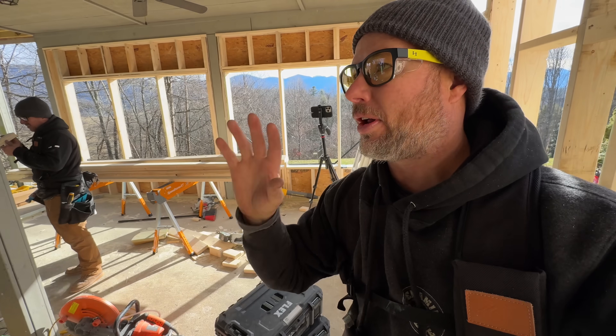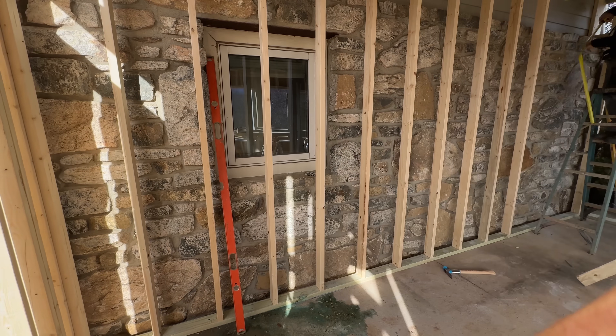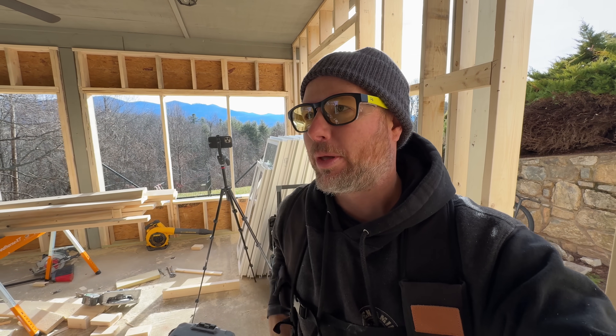Initially I had thought about taking out all of this stonework, like cutting a straight line and removing all of it and framing tight. But I'm really glad that we just did this jigsaw thing instead because that was way easier. If you can imagine, this is probably like 4,000 pounds of stone that would have had to get knocked off here and go somewhere. That would have been terrible.